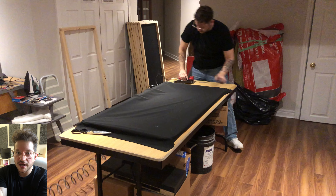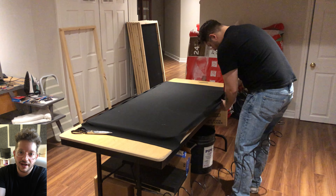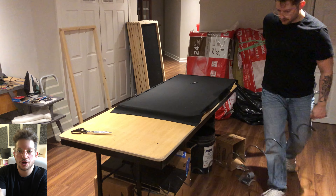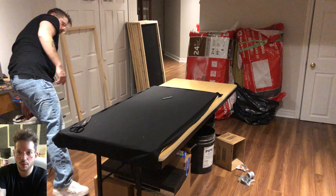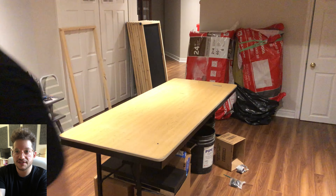I'm using T50 staples and a pneumatic stapler to save time, but when I first started I was using just a handheld T50 stapler — anything strong enough to get those staples into the wood will work. Then just trimming off the excess, and now we're ready to add our acoustic insulation.